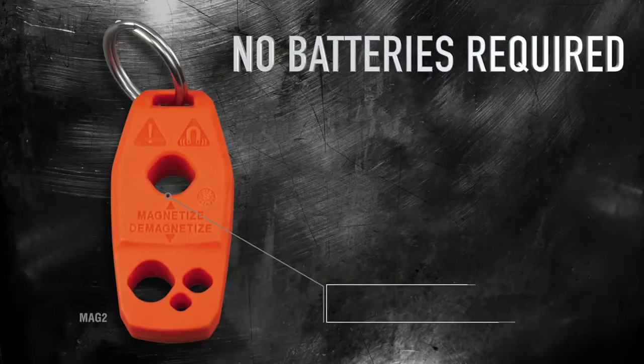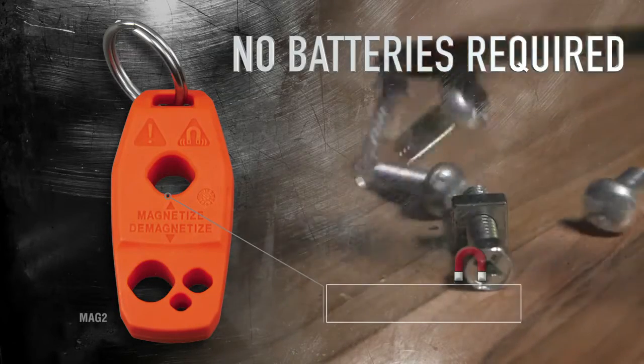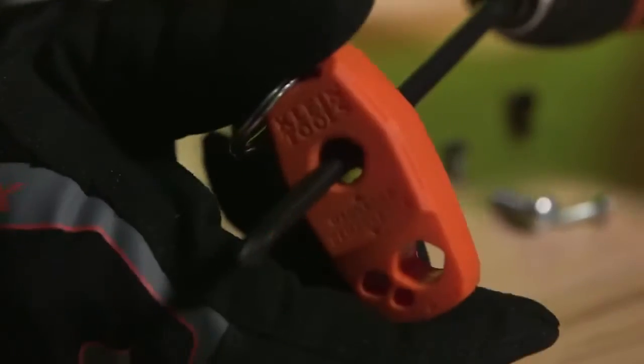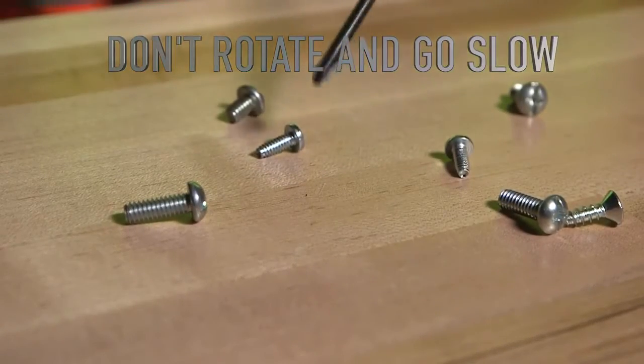No batteries required. It uses powerful rare earth magnets to provide a fast, strong, long-lasting charge. It's easy — insert the shaft fully into the top slot. Avoid rotating the shaft as you draw it out slowly.